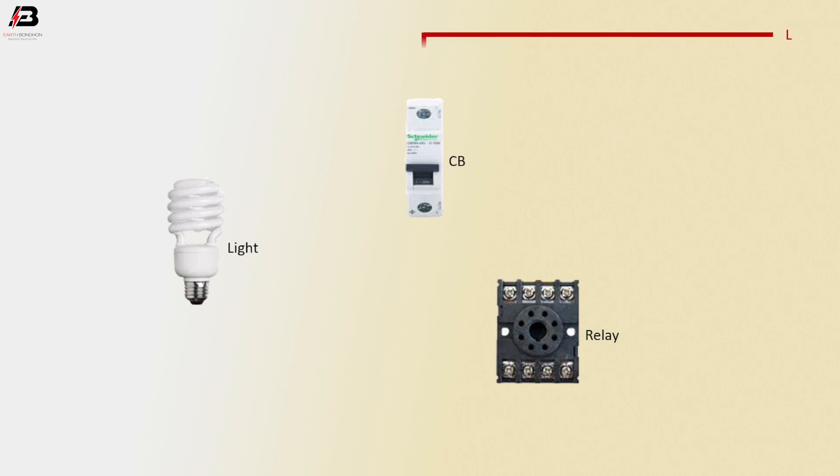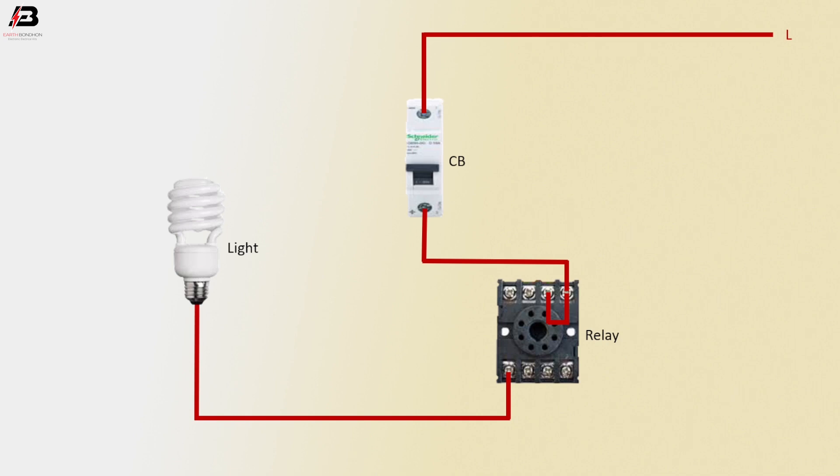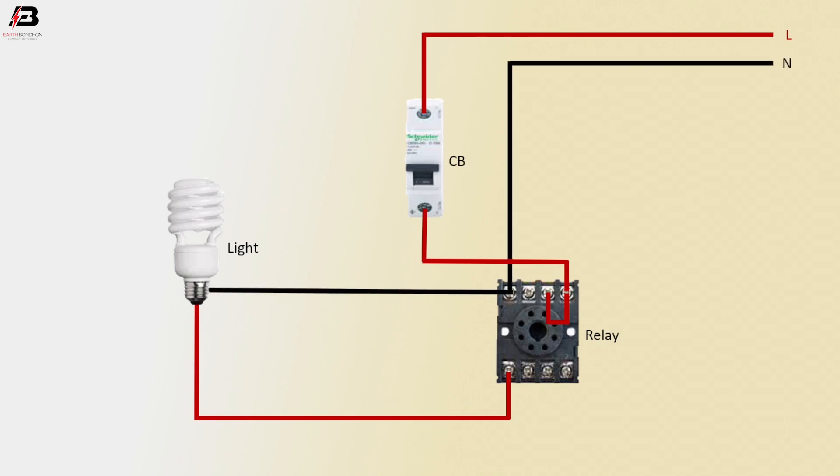Phase connection input to circuit breaker. Phase connection from circuit breaker to relay. Common connection between relay to pin. Phase connection output from relay to connect light. Neutral connection input to relay. Neutral connection from relay to light.